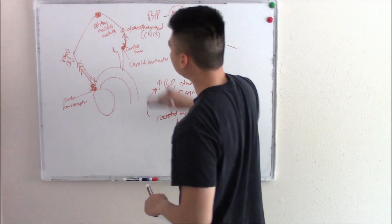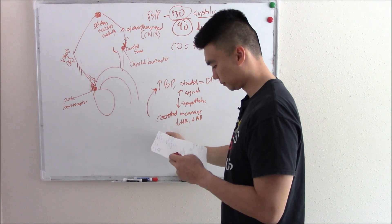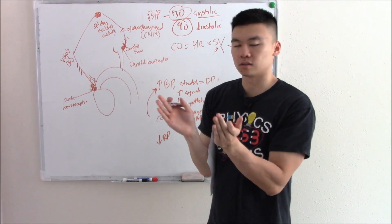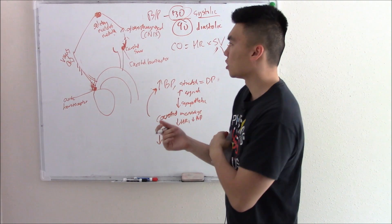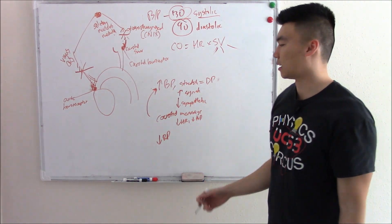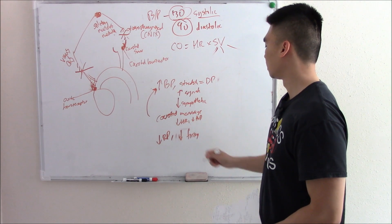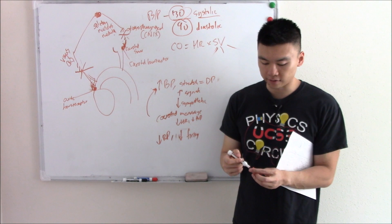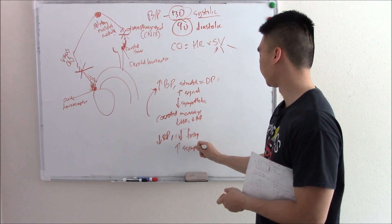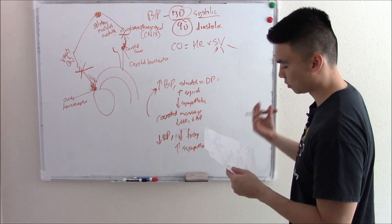Now let's reset. If blood pressure is really low, nothing is stretching your receptors anymore — no stretching of the muscles or receptor, so those ion channels don't open and you have decreased firing. Your body will sense that decreased firing and say, 'I have too little blood pressure, I need to pump it back up.' It does that by increasing sympathetic firing, which increases heart rate, increases contractility, and increases blood pressure.